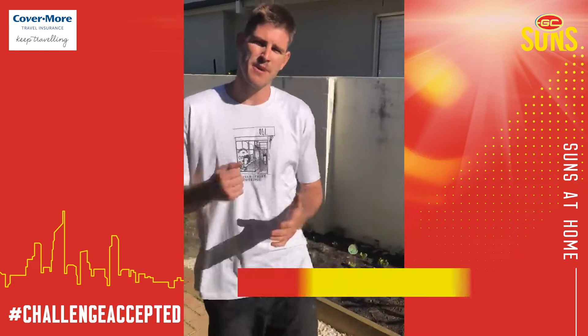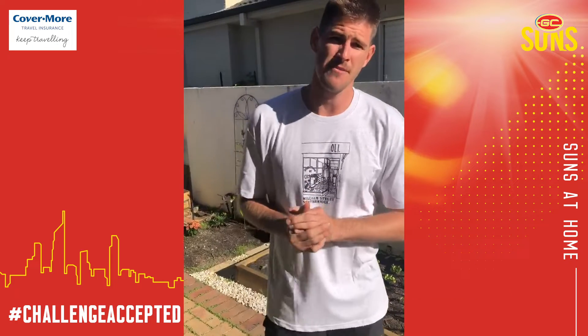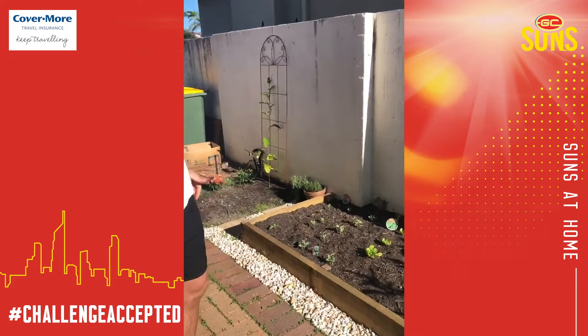G'day guys, hope you're doing well. Obviously really uncertain times at the moment, but just thought I'd give you a little insight on what I've been doing around the home. First of all, this is a little veggie patch that I made with my brother-in-law.